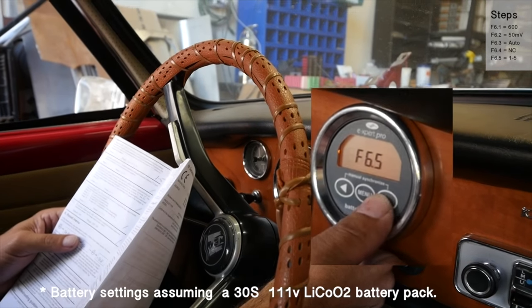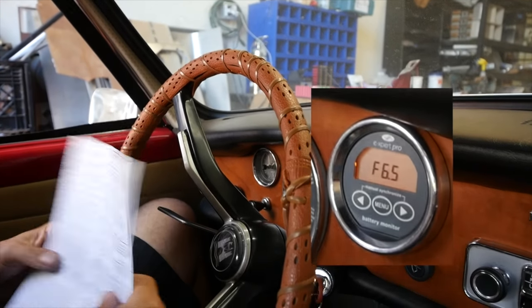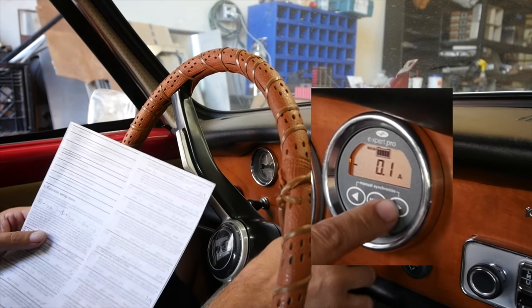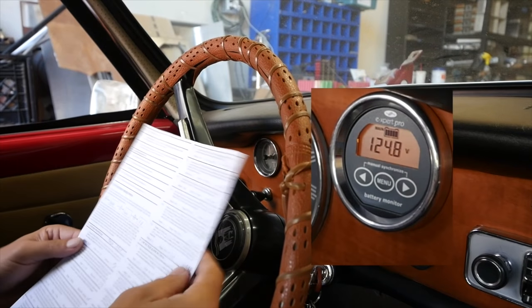And that's pretty much it for section 6. There's some temperature stuff, auxiliary input mode — really just optional stuff we don't use. So at this point, when you exit programming by pressing and holding menu, you should now see an accurate amp rating and an accurate voltage. In this case we're at 124.8 volts, and that's what we confirmed earlier, so we know we're good there.